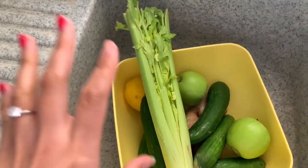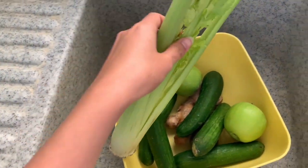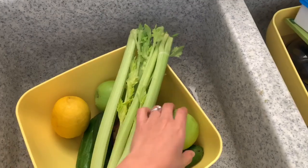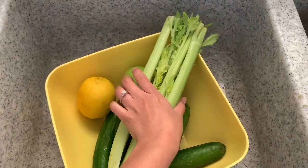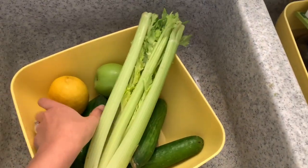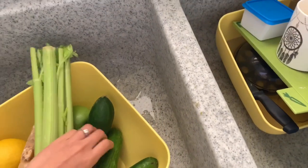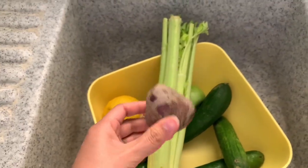We're gonna start with celery, lemon, and an apple — that's actually too much. One apple, four or five cucumbers, ginger, and beetroot. It can be really strong especially with ginger. I add one green apple because it contains less sugar than most fruits.